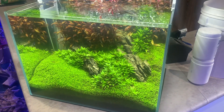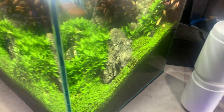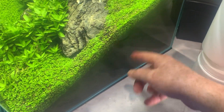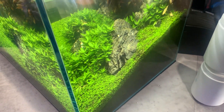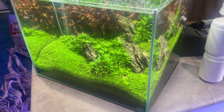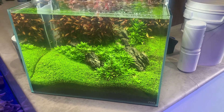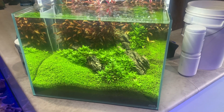The first thing you'll see if the iron level is not correct is the plants will tend to go yellow. People use fertiliser substrates and at the start those fertiliser substrates seem to be adequate as far as releasing iron into the tank in many cases, but over time they will exhaust and then you will need to fertilise the aquarium.